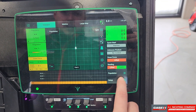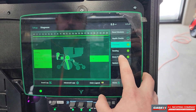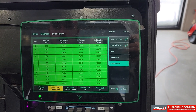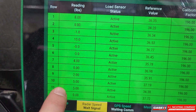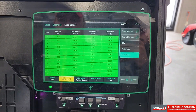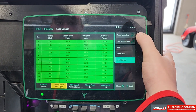To do that we come into Setup, come into Diagnose, come over to the right hand side to Downforce, tap on Load Sensor, and as you can see here we have a bunch of ghost weight — faulty weight readings on the row unit. To zero those out we can come over to the right hand side and select Zero All Sensors.